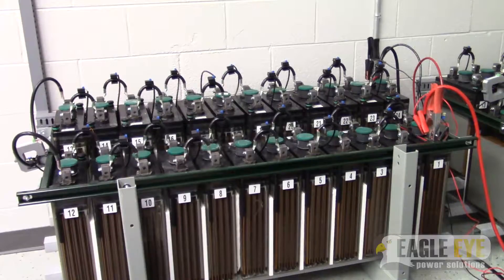Hi, this is Josh with Eagle Eye Power Solutions. This video is a quick tutorial showing how to connect load bank DACs to your battery bank system.